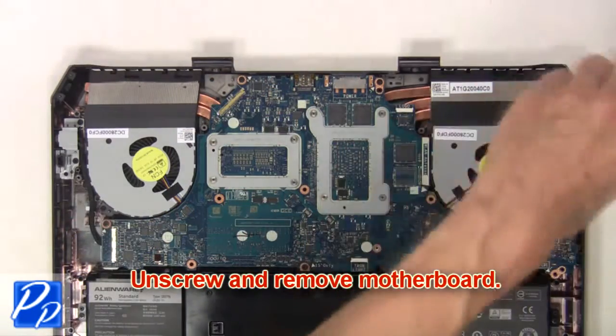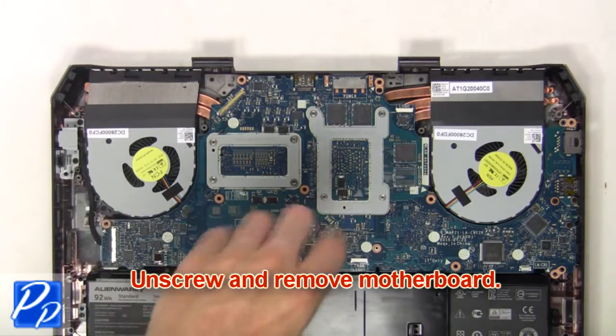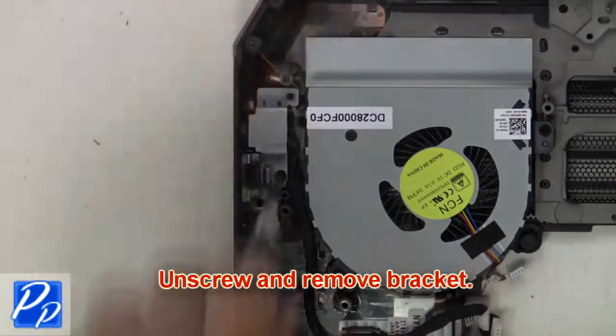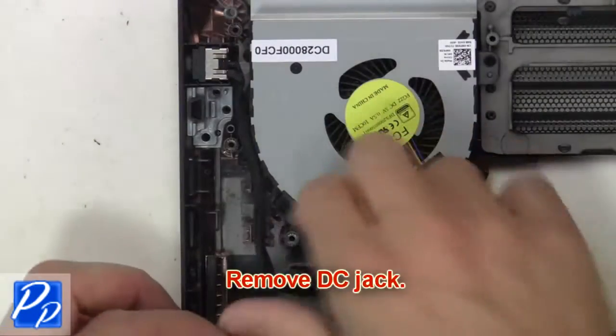Then unscrew and remove the motherboard. Then unscrew and remove the bracket. Now remove the DC jack.